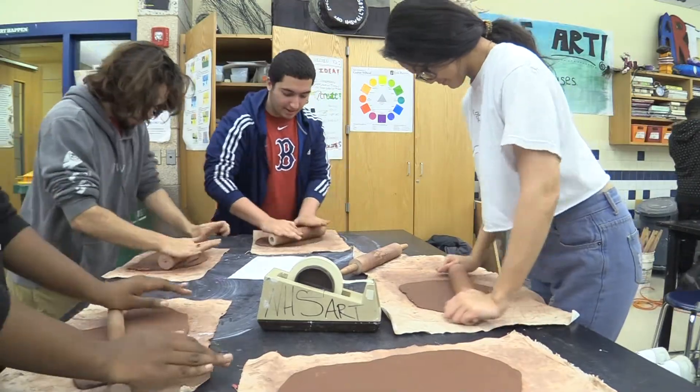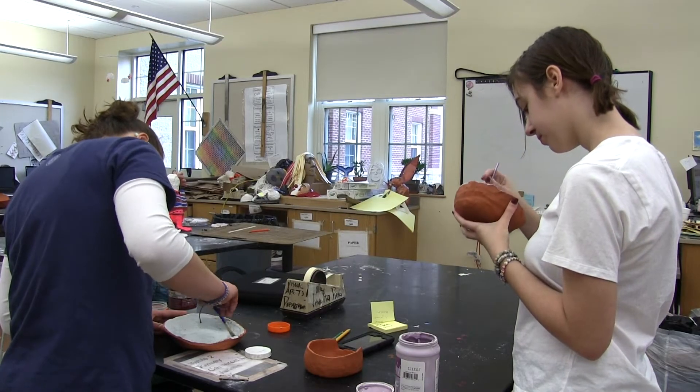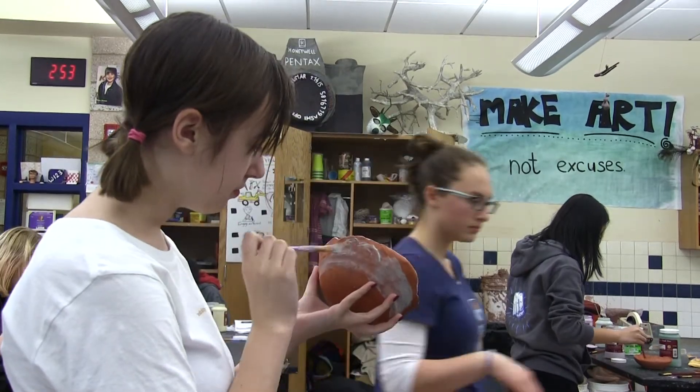NHS art students are giving back to the community through a brand new project called the Empty Bowls Project. Student Sarah Barnell says she's enjoying the painting and design part.